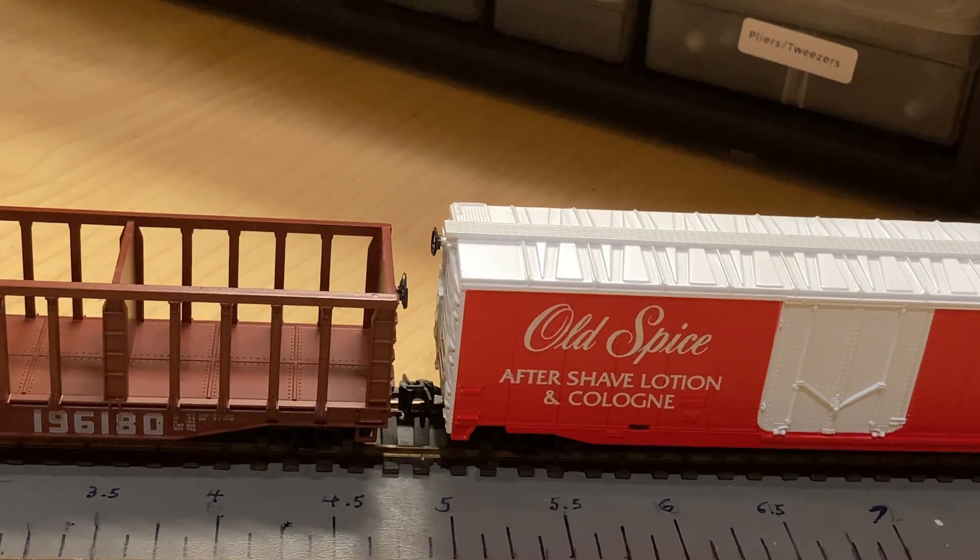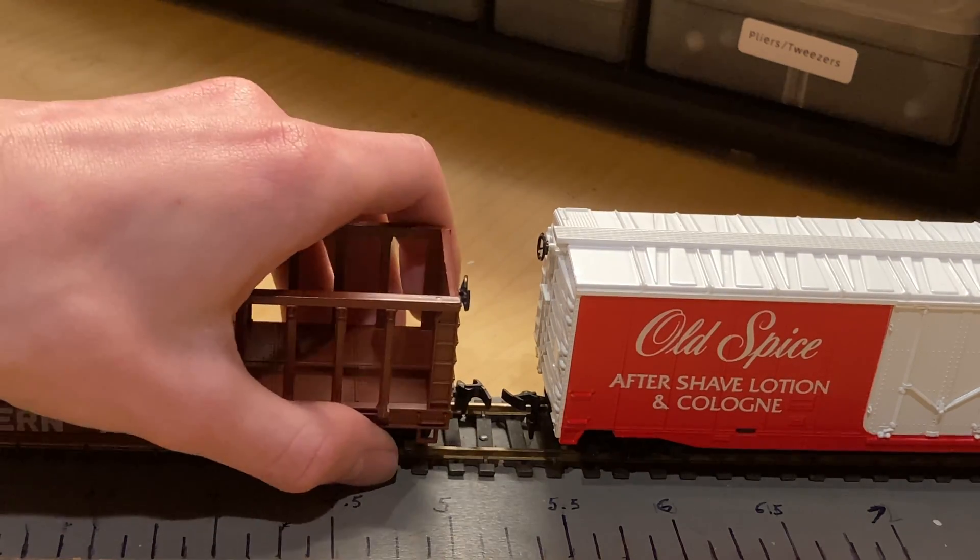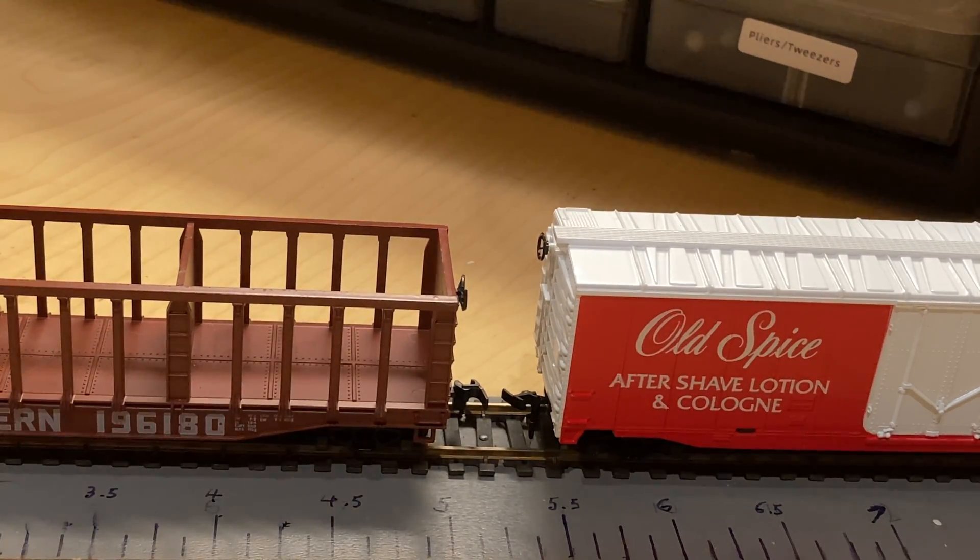The last reason why these things are looked down upon is because of their use during operations. If you want to do switching with them, these things are a pain to use. Unlike Kadee's, they aren't magnetically operable. You can't put a stick in and twist it with ease without derailing the cars. So usually what you have to do if you want to disconnect these is lift them off the tracks and disconnect them, which if you want to do realistic operations, is a massive downside.